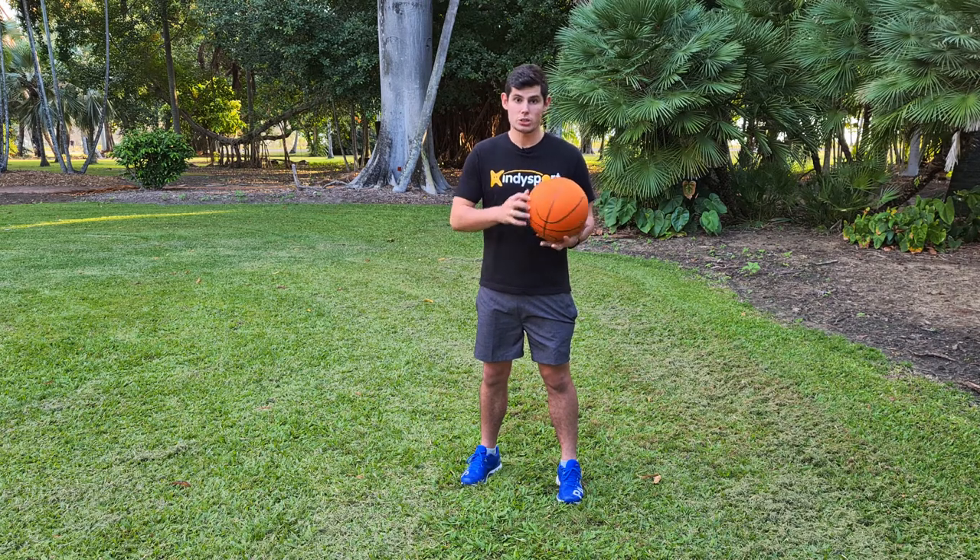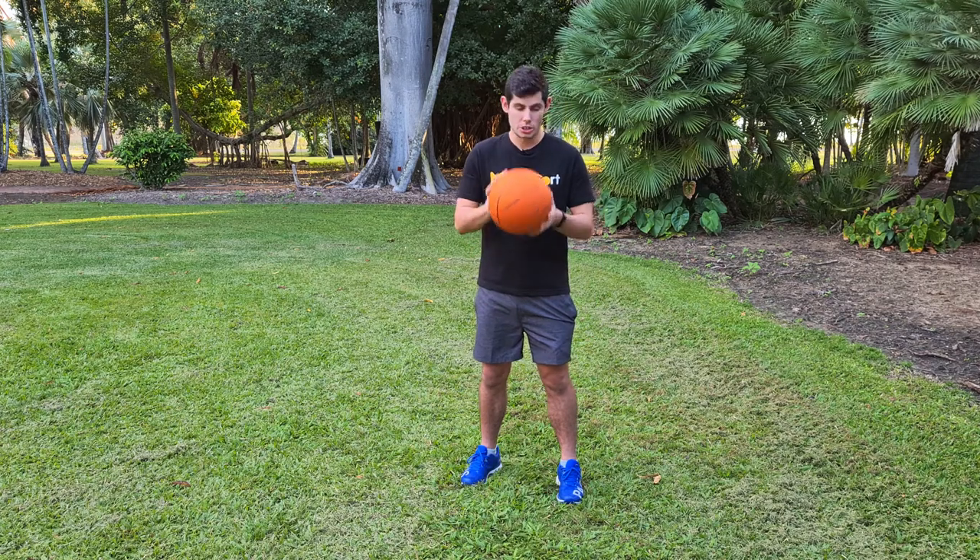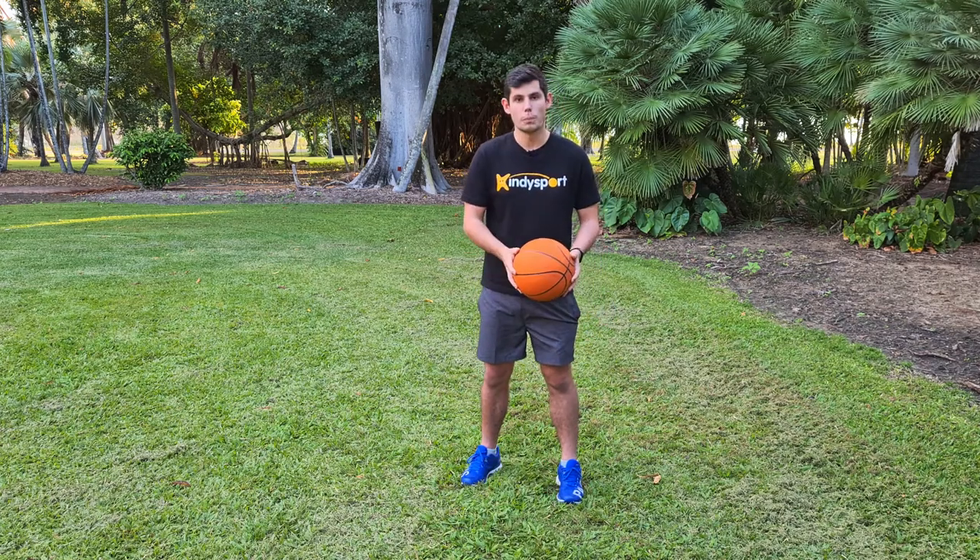Now I said pat, so make sure you do not slap the ball. You do not want to slap the ball like that — just give the ball a nice little pat.